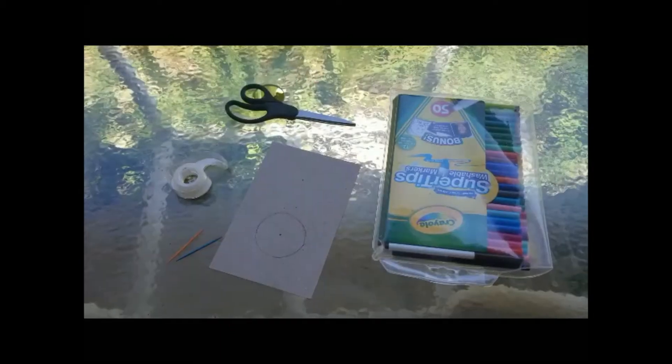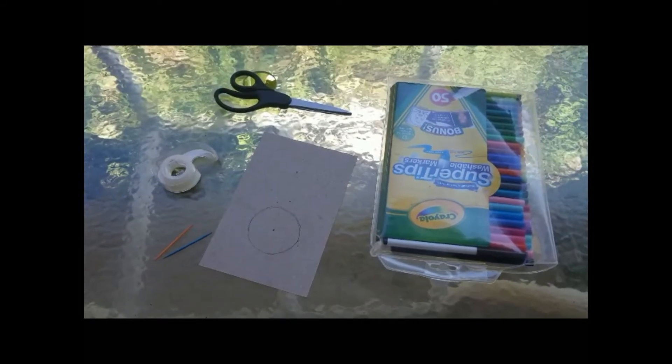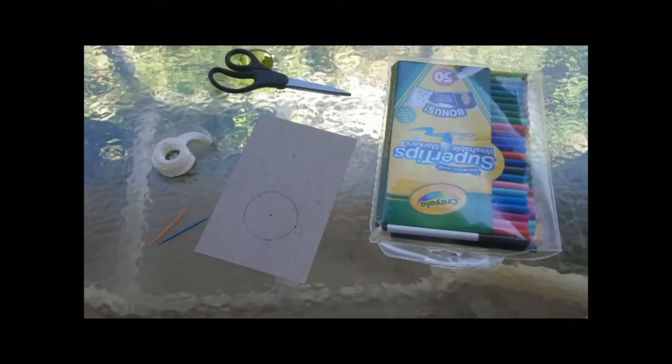So our experiment today, you're going to make some tops, and then I have some great questions for you afterwards. For this project you'll need markers, a piece of cardboard, some scissors, some tape, and two toothpicks.